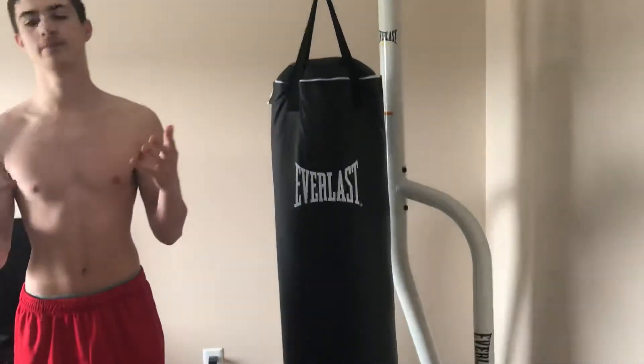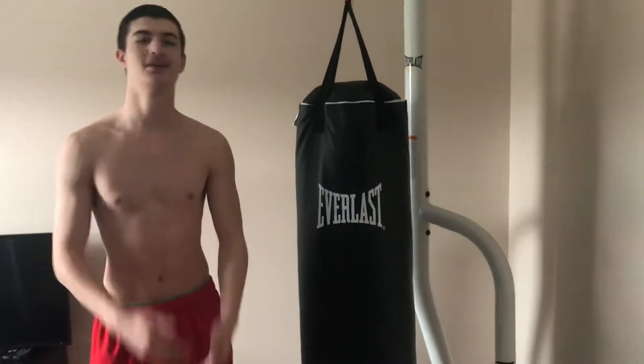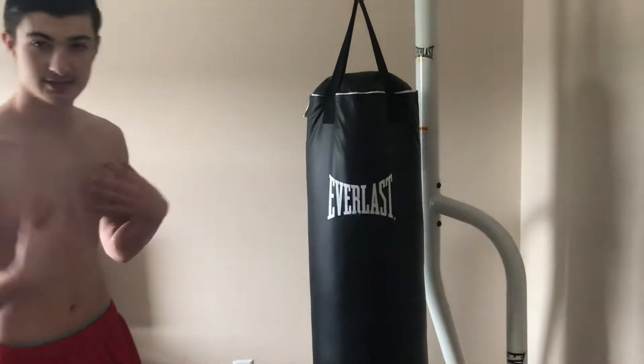What's up guys? It's Carter, and I'm gonna show you guys some home workouts you can do from home while, you know, all the gyms are closed and everything. So first, a good chest and arm workout.